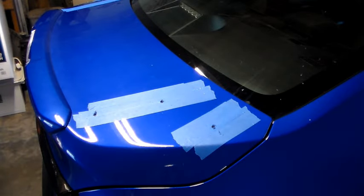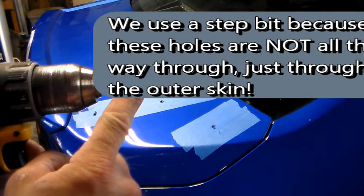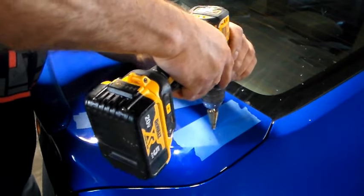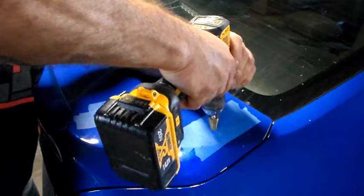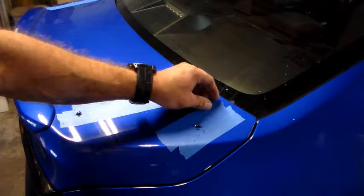Once the initial holes are in, go back through with your step bit and drill them out to 3/8ths. I find it best to mark where 3/8ths is on your step bit — some people use tape, some use a marker, whichever you prefer. Once that's done, remove your tape.